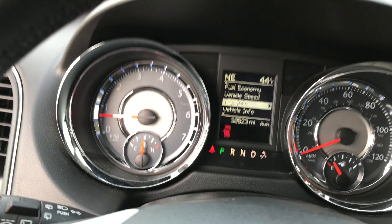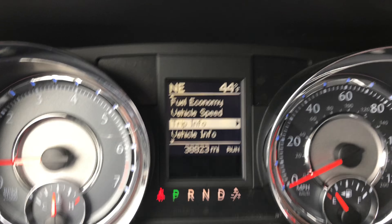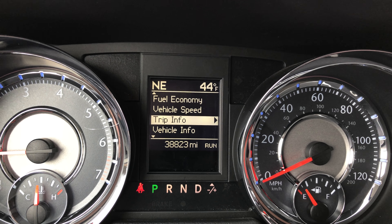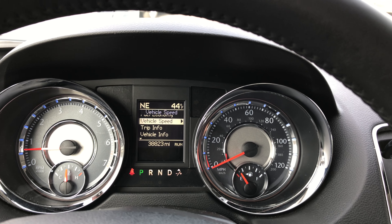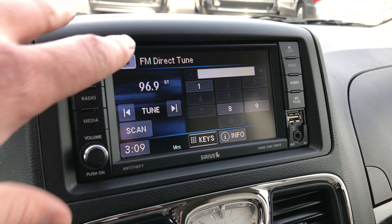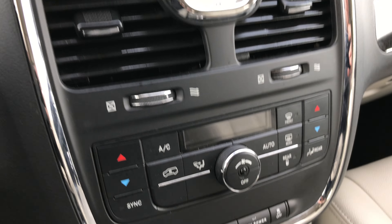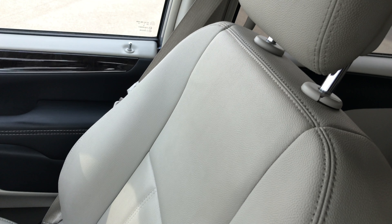It does have auto headlamps, Bluetooth connectivity, and cruise control. At the moment this vehicle has 38,823 miles. You have a compass, temperature, and mileage display, as well as a speedometer — a lot of people like having the digital speedometer right there. It has the 430 radio with AM, FM, and Sirius satellite radio capabilities. You also have a hard drive so you can burn your CDs to it. Dual climate control, rear air controls, and the passenger seat is very clean with no rips or tears.